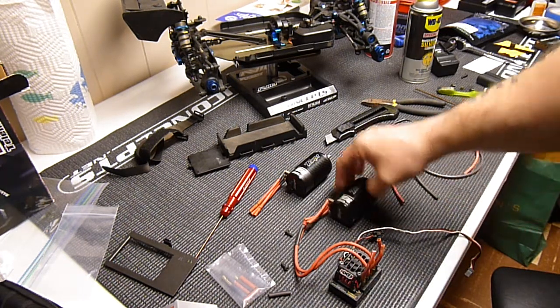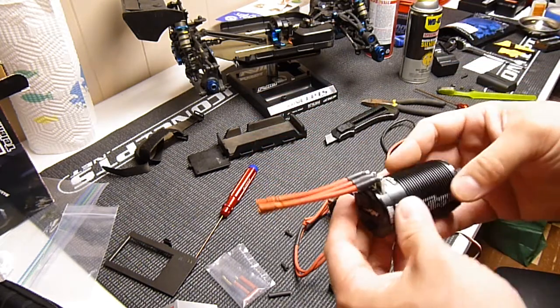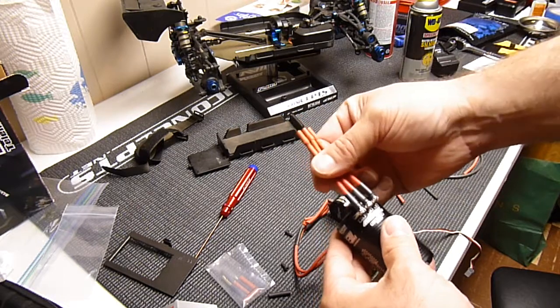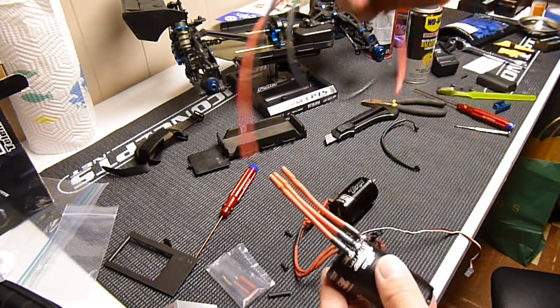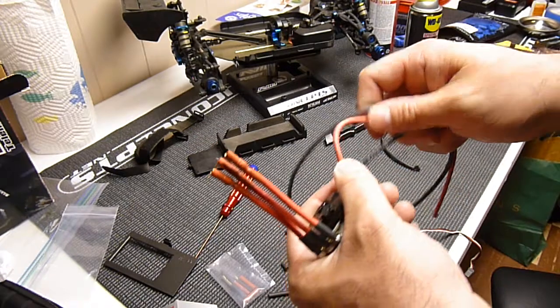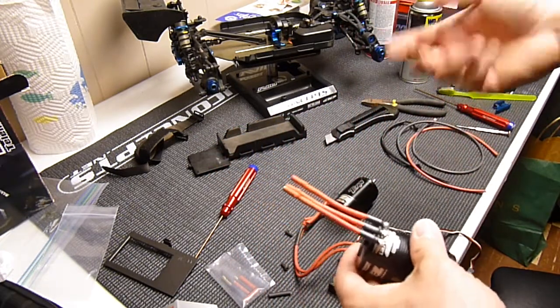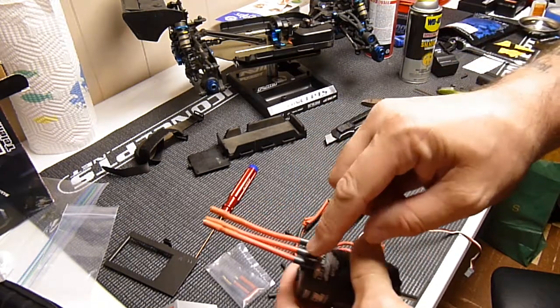I just want to do a little video to let you know where we're at. This is the new 2650 kilovolt motor. What I've done is I've soldered these Deans Wet Noodle wires that I got. They're 12 gauge and they're called Wet Noodle because they're flexible and easy to work with. So I've soldered them on here.